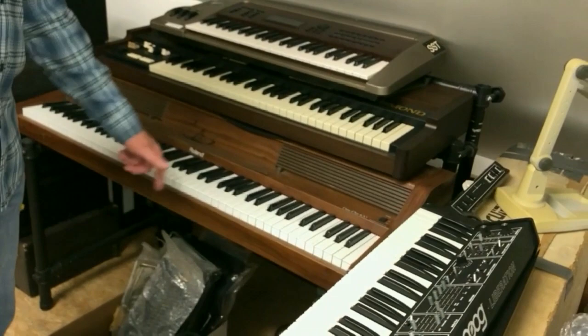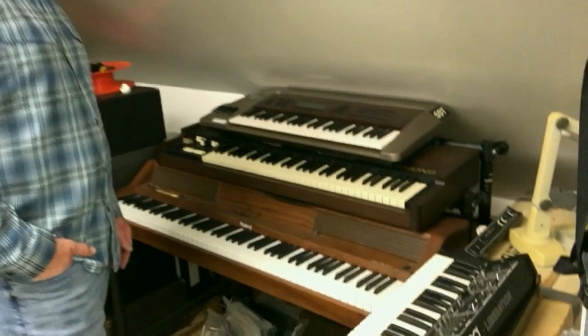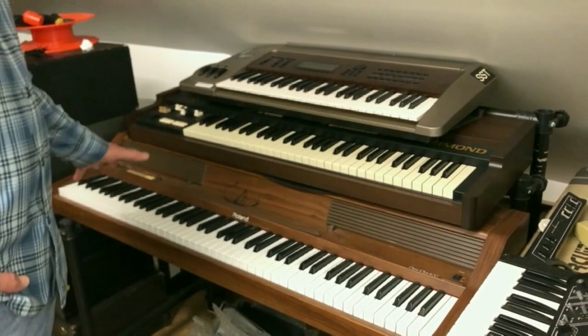This is my favorite playing MIDI keyboard of all time — the Piano Plus 400 from Roland. It's from the 80s, '83 or '84, and it's just a fantastic, responsive instrument. I did all the Buckaroo Banzai stuff on this.